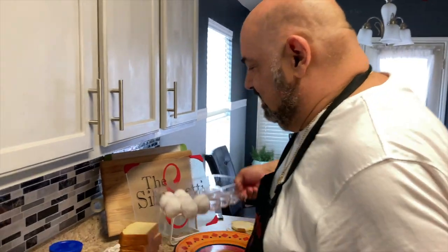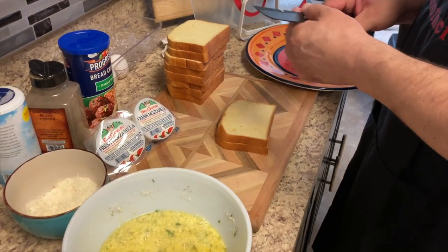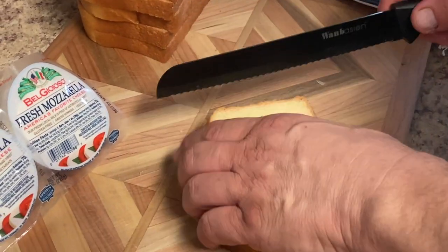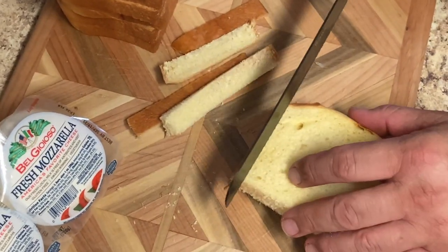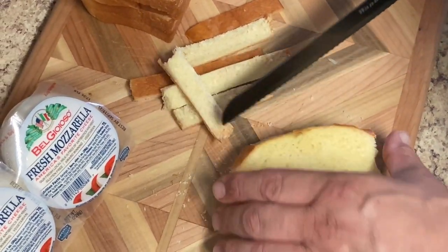We're done with our eggs. What you need to do is cut the crust off the bread. Mozzarella in Carrozza — this is a real easy recipe, folks. Mozzarella in Carrozza means carriage, so it's mozzarella in carriage.